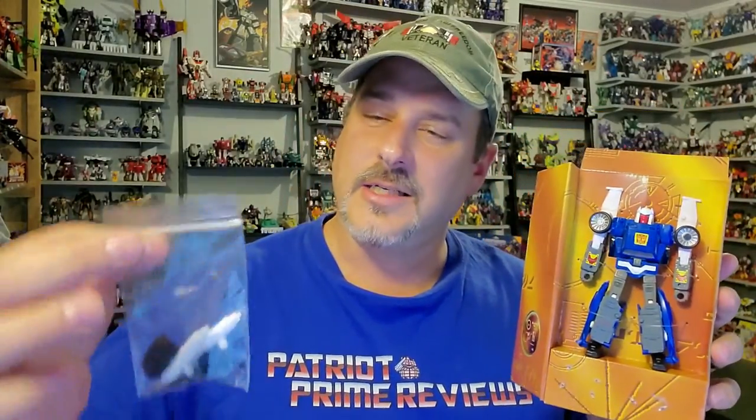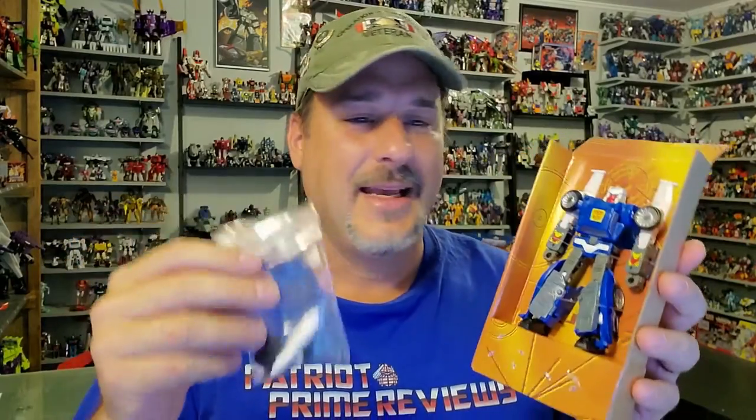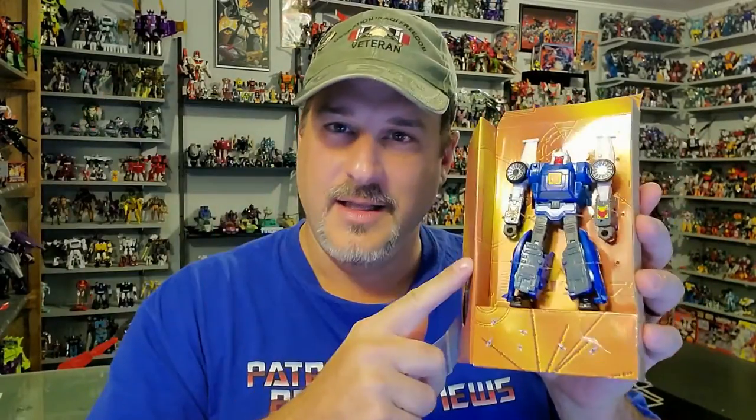Which brings me to this video. A couple weeks ago, Larkin's Lair sent me an upgrade kit for Trax. He forgot that I sent mine off, so I've been anxiously awaiting getting these put on this figure. So now, without further ado, let me finish getting Trax out of the packaging and let's check out this set from Larkin's Lair. Welcome to Patriot Prime Reviews.